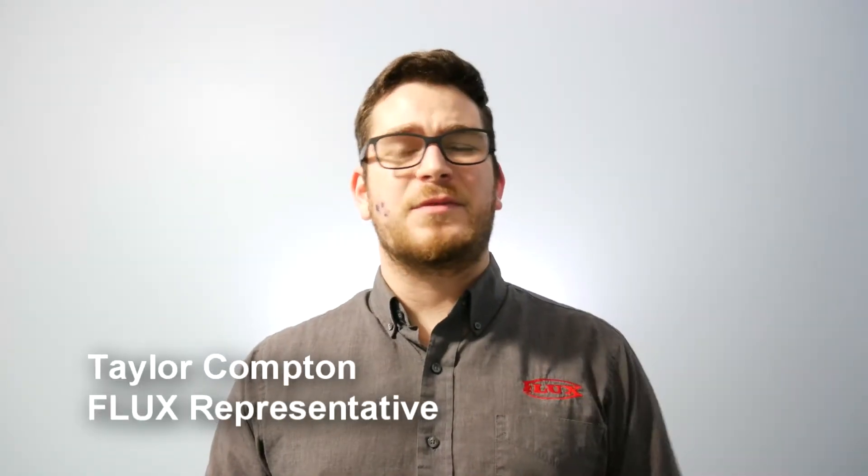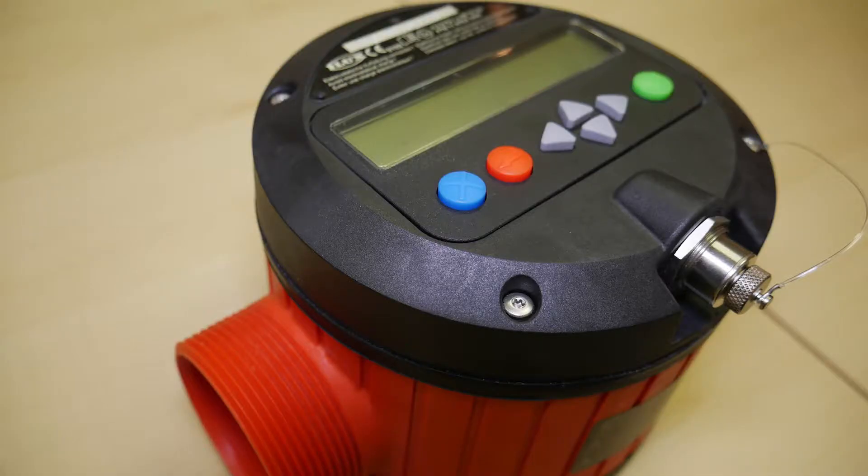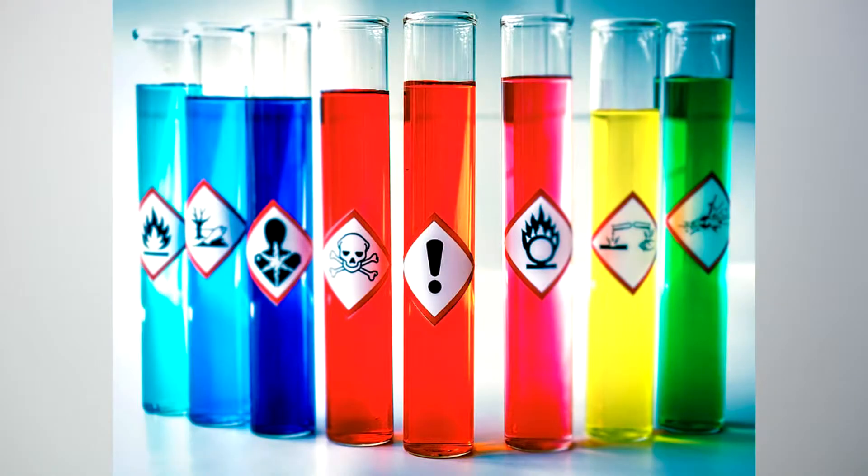My name is Taylor Compton with Fluxpumps Corporation. Today I'm here to talk to you about the Fluxtronic liquid meter. Available in polypropylene, ETFE, and stainless steel, this meter can handle a wide variety of chemicals.